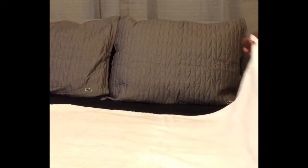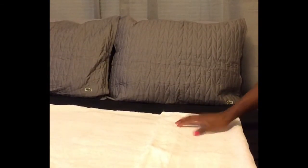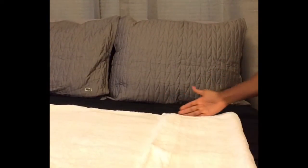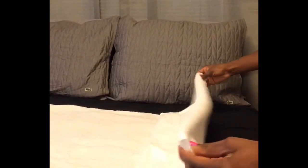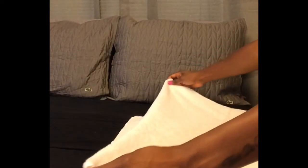First, put a towel onto a flat surface and locate the tag at the bottom right corner. The first fold is going to be slightly larger than your hand, then grab the bottom and bring it all the way up to the top. Grip everything together and just let it hang.